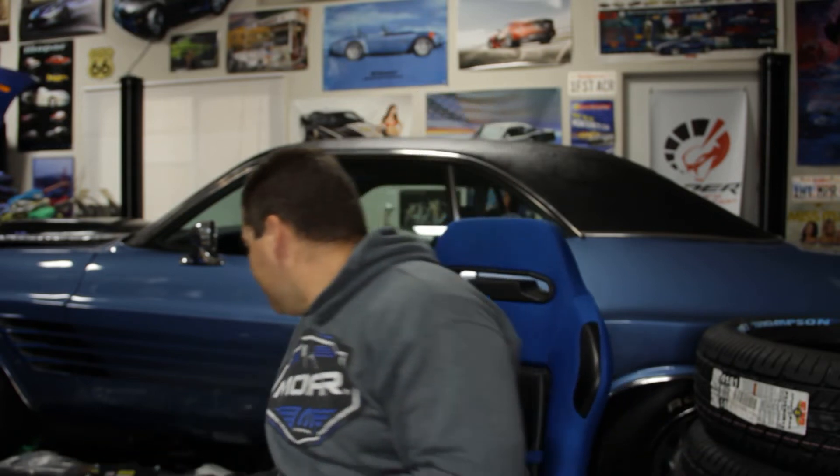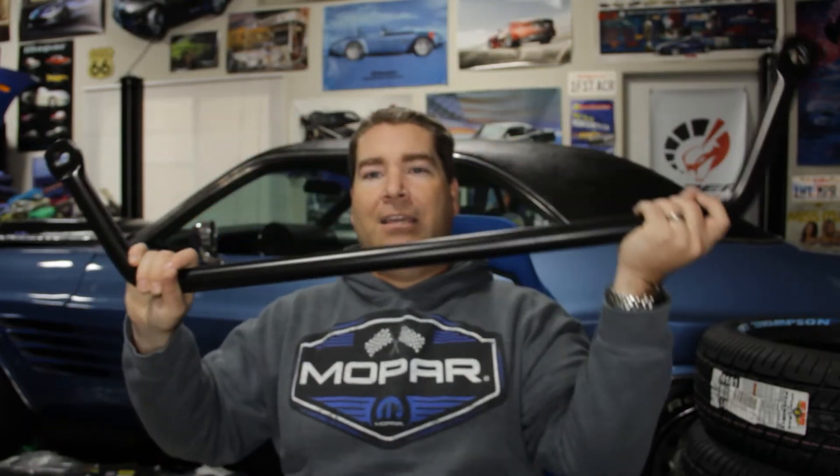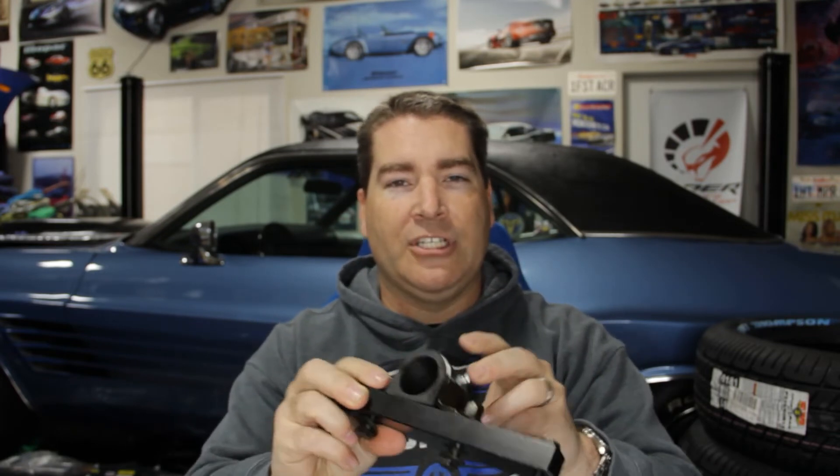I also ordered a bunch of stuff from Firmfeel, namely a new front sway bar. The factory front sway bar is 7/8 inch diameter; this one is one and a quarter inch, so it's definitely a lot larger and beefier. I thought about ordering one from QA1, but their website says the one they offer only works with their K-member and wouldn't work with the stock one. So I went with Firmfeel. It comes with all new mounts and nice zerk fittings so you can grease the poly bushings in the future.